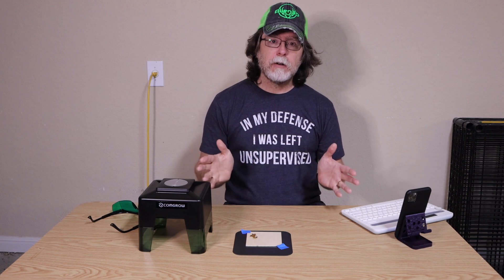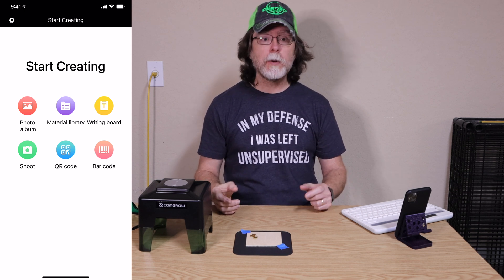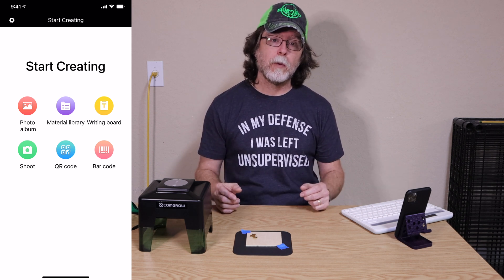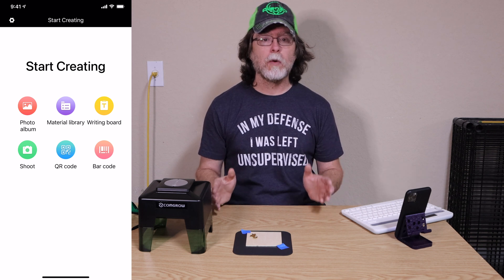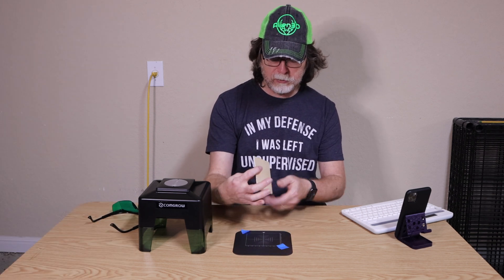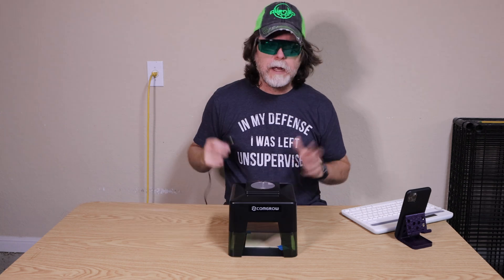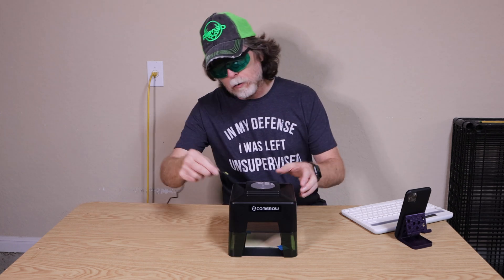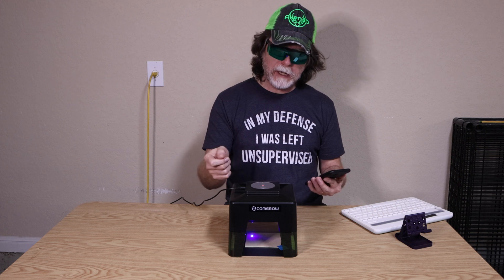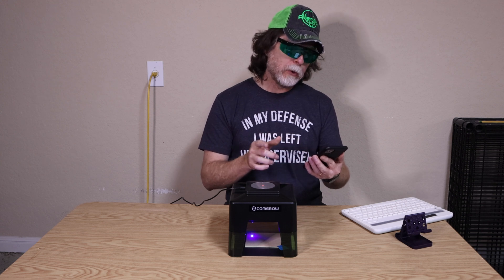In addition to engraving preset images, you can also take a photo with the shoot feature and engrave it, or select a photo from your photo album. You can use the writing board feature to place text onto the work area for engraving, and you can create your own QR code or barcode to engrave onto something. I'll flip the workpiece over, tape it down again, put the laser back on the grid plate, and we'll engrave a photo. Workpiece is flipped, laser safety goggles are on, and power is now applied.